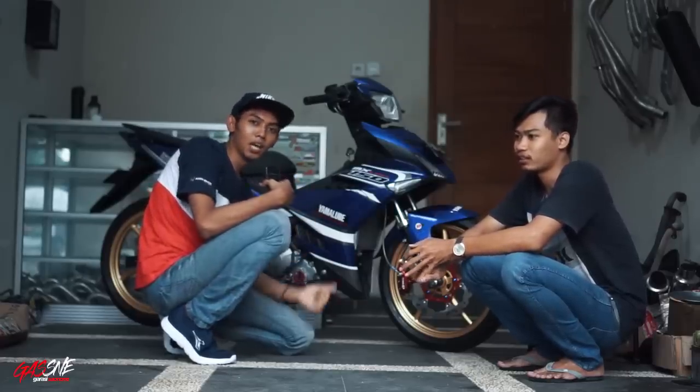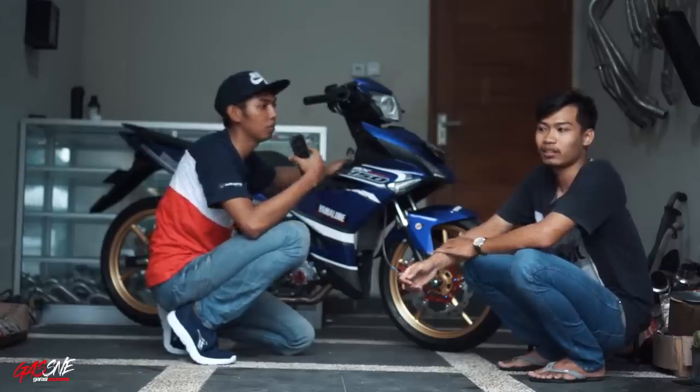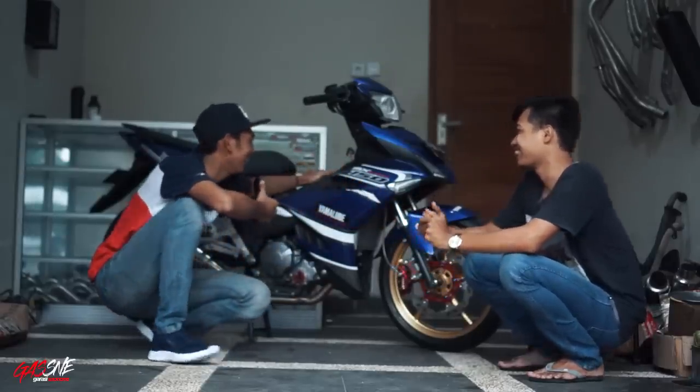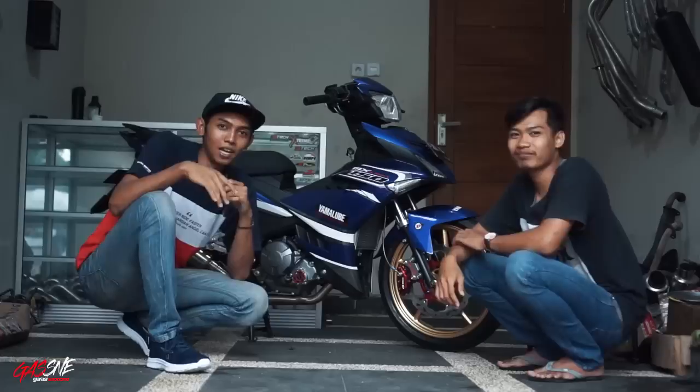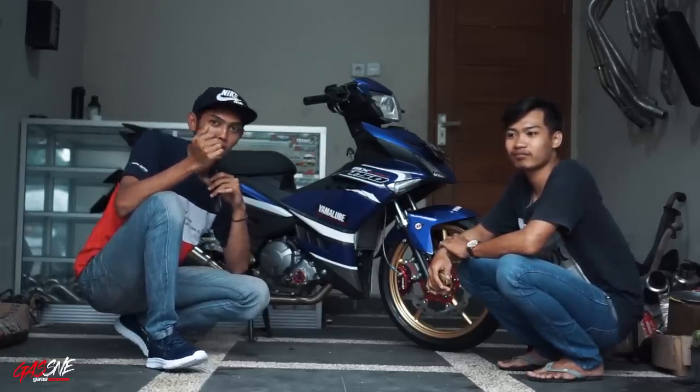13,5. Belinya duluan si motor ini sebelum si Pinter. Nggak ada namanya. Untuk reviewnya seperti itu aja ya. Yang jelas untuk dana yang dihabiskan, sekitar 20-25 juta yang tertempel di sini.